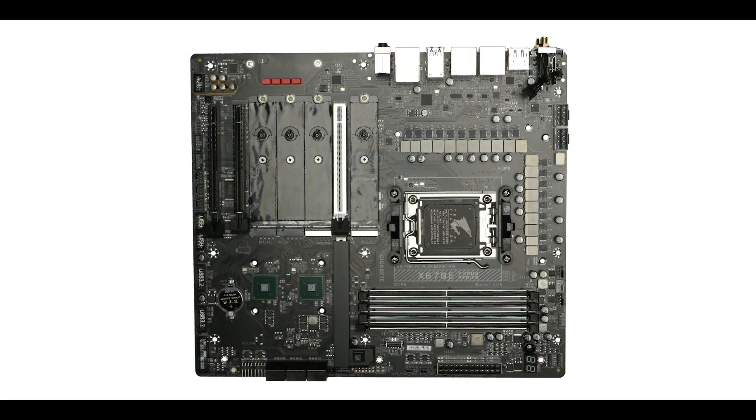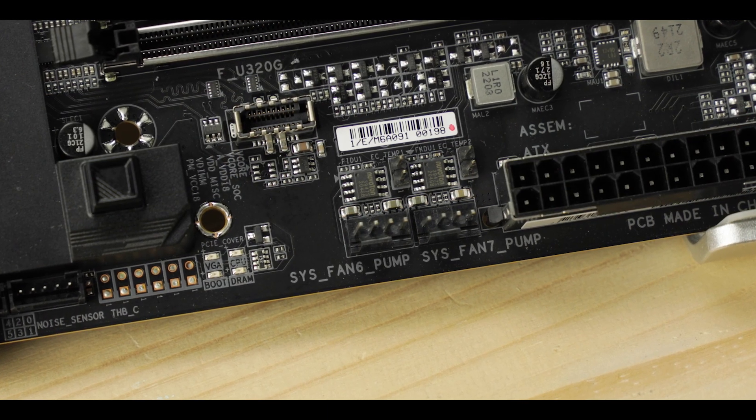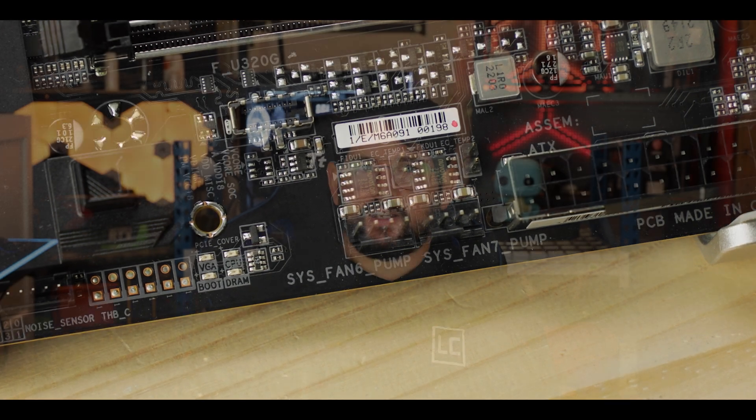Cooling-wise, our board has an over-the-top 10 hybrid fan connectors, which will all support individually either a PWM fan, a water pump, or even a flow sensor — something which makes this motherboard incredibly enthusiast-friendly since it can support any kind of water cooling solution. But it is a bit of a waste at the same time, because since we're talking about a single GPU support motherboard, you really don't need that many fan connectors. Six or five would have been plenty — a bit of money wasted in my opinion.